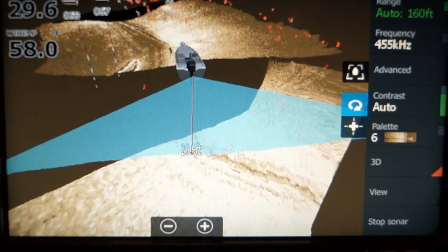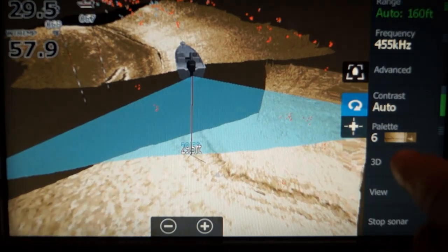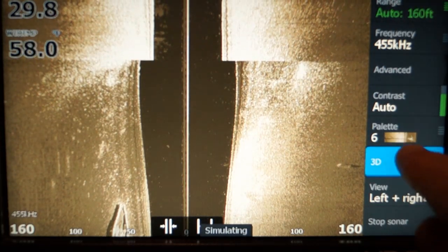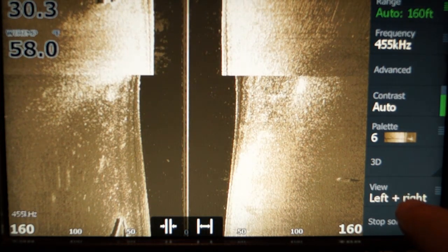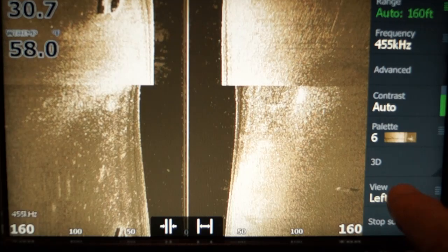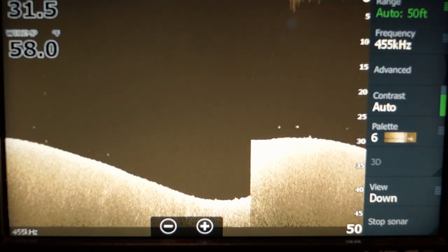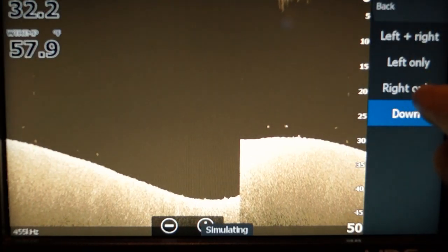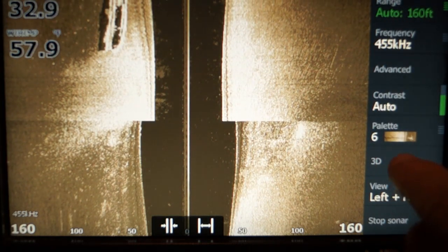Notice 3D is activated right here. If you touch that, you're no longer on 3D. So when you first turn on your unit and want to see 3D, you have to touch it. You also have to have the view set to regular side scan — left and right, left only, or right only — or 3D won't work. Set it to one of those, go back, and now you can activate the 3D.